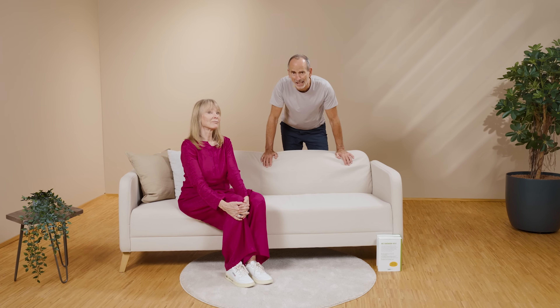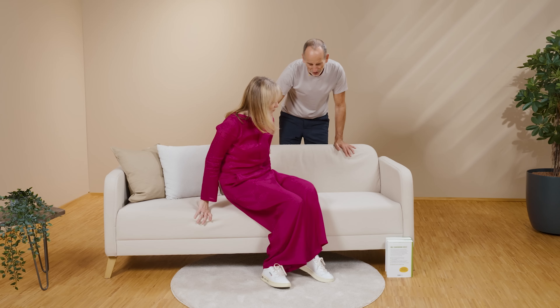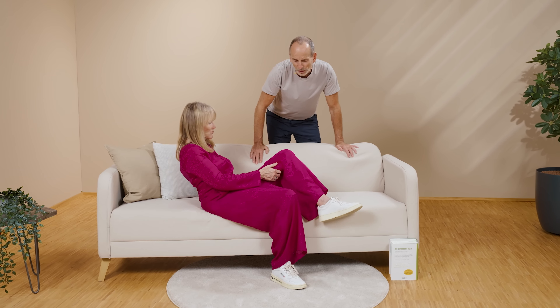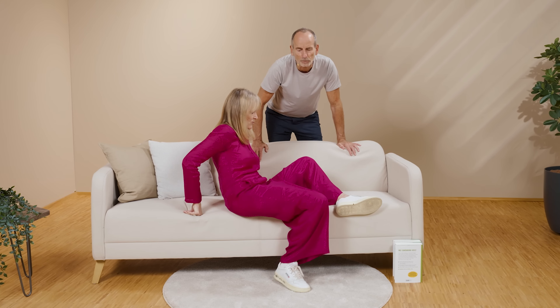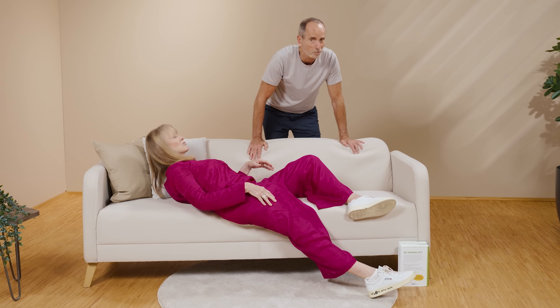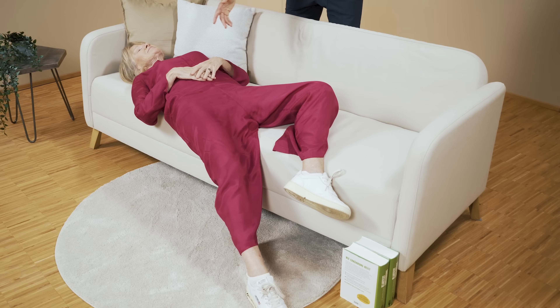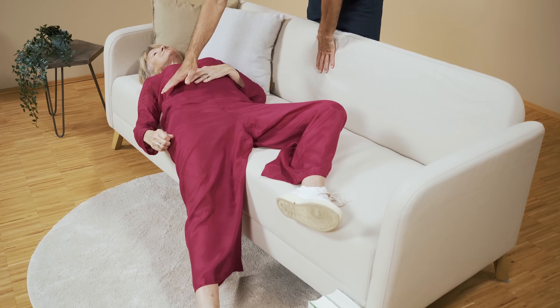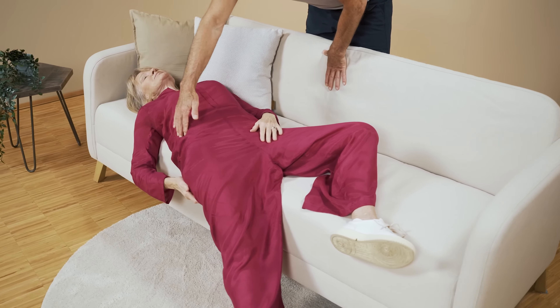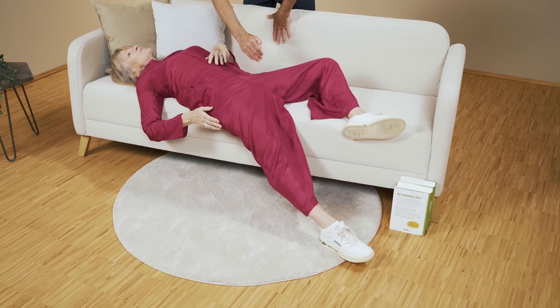You can lie down. You lie down parallel to the edge of the couch. Should you also experience the issue in your right hip, then the right leg should be placed on the ground. If you have it on the left side, then perform the exercise with the other leg on the floor. Now Petra has already positioned herself. You lie down and need to align yourself along here, and the right leg with the right hip hangs down.